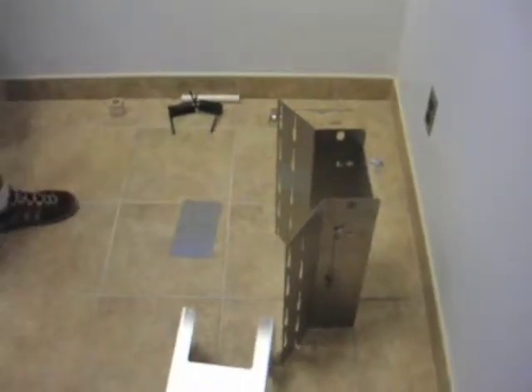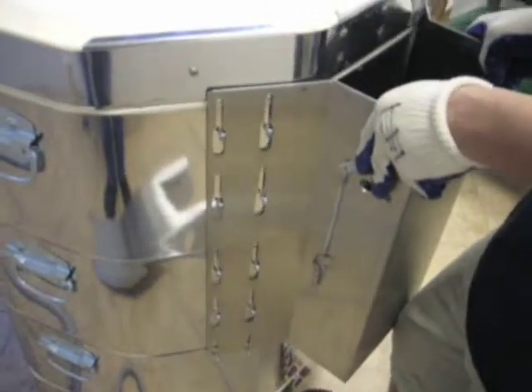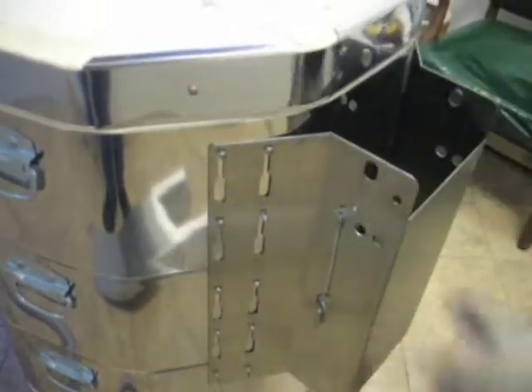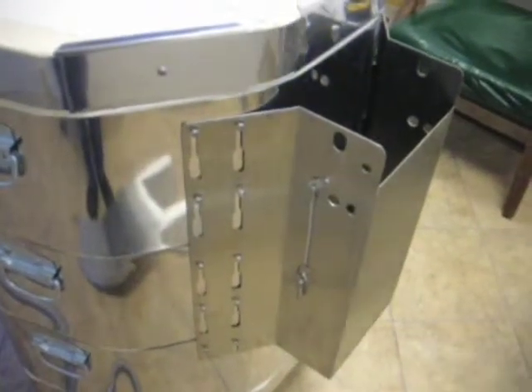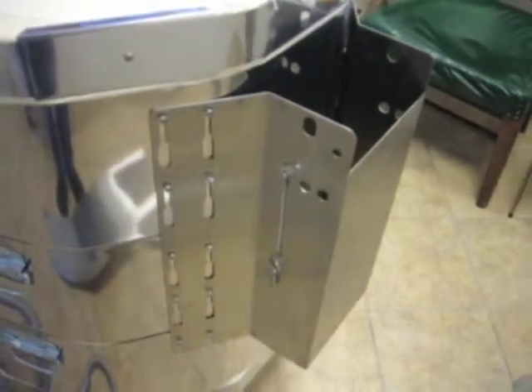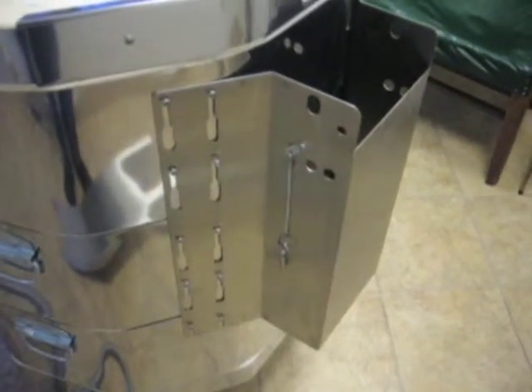Now we're going to take the ring section of the new stainless spring hinge and put it over the extended screw where the old piece was. In some older models, you might need to re-drill a few of the holes, but that's not necessary most of the time.